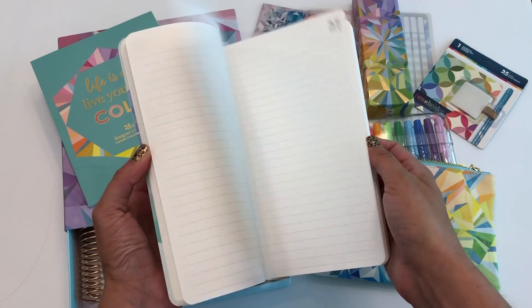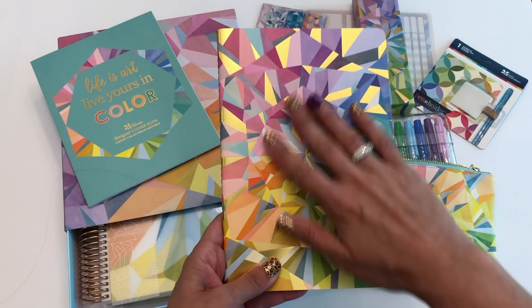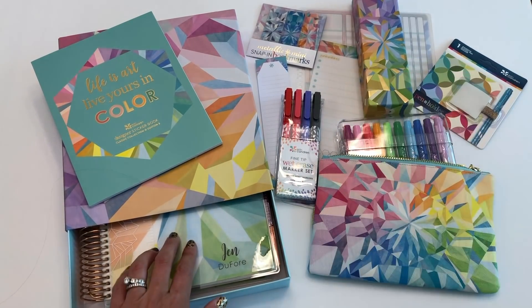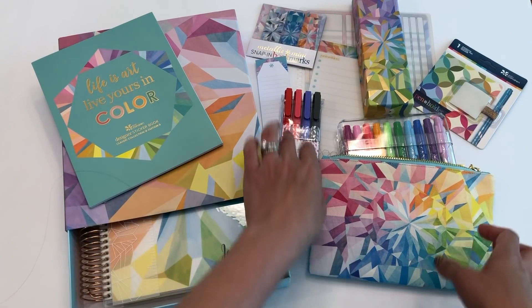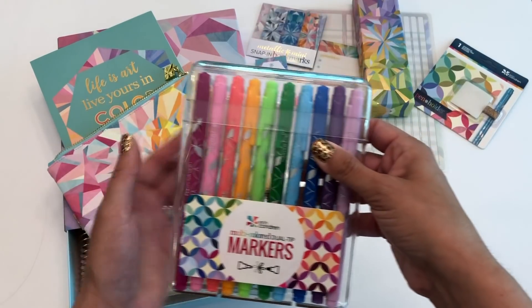The elastic bands are great for keeping everything together. I didn't used to use them but the more stuff I cram into my planner the more I find I need them. This is just the same petite journal that's been around for a while, just in the new kaleidoscope color scheme. Every year they have a theme pattern, and this year it's the kaleidoscope. I got my planner in the kaleidoscope pattern as well.